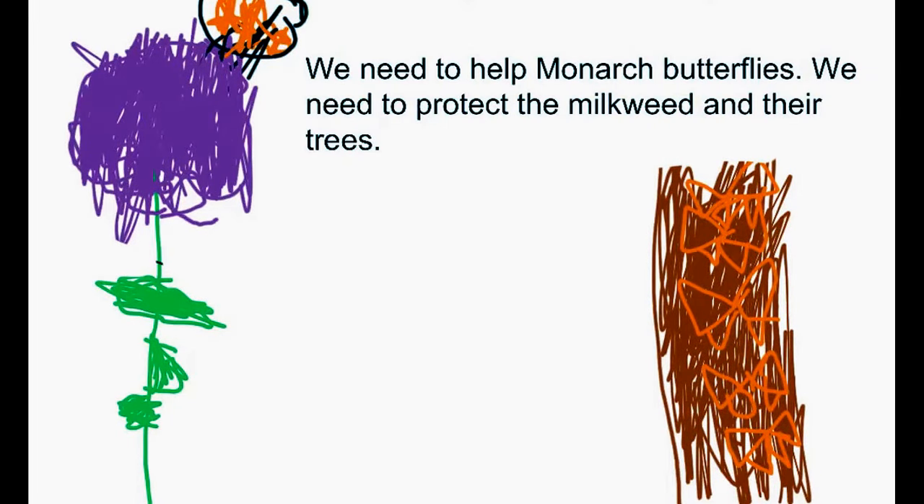We need to help the Monarch Butterflies — we need to protect the milkweed and the trees.